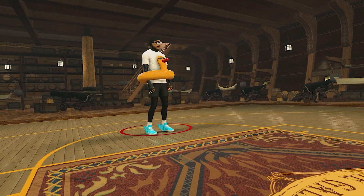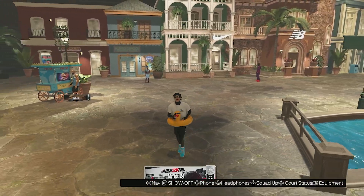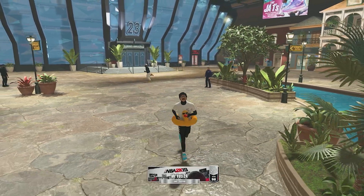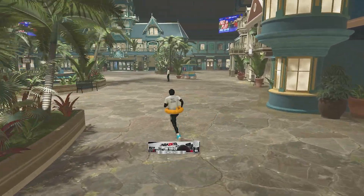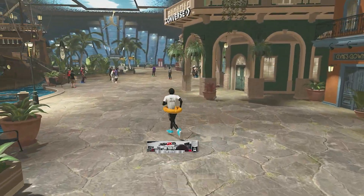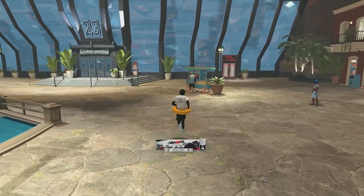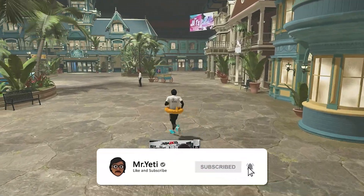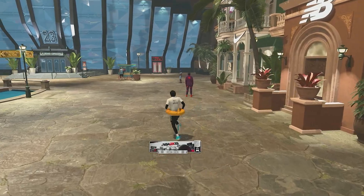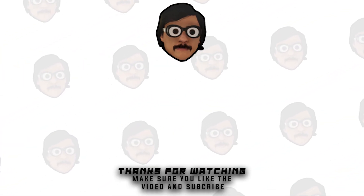That'll be it for today's video. Let me know what you think of this jump shot down in the comments and what video you want to see next. Thanks again so much for 1,000 subscribers — I really still can't believe it. I started growing faster this year making 2K23 videos, but I didn't expect to grow this fast. We're now on the road to 2,000 subscribers — subscribe, like, and share the video. Thanks for watching and I'll see you in the next video.